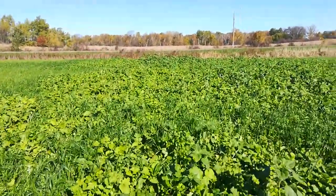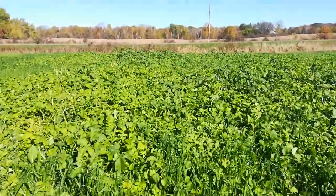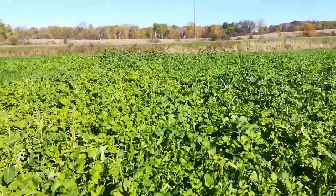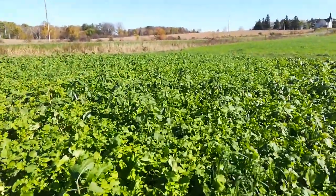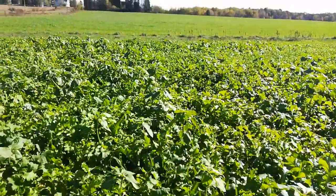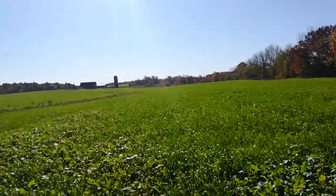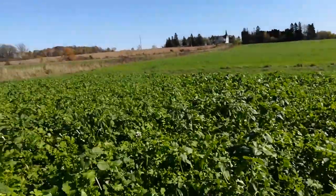These are all sunflowers you see back in through here, and it's like they all came out in a big clump. I'm not sure why they're all right here — it's kind of crazy. I haven't walked through the rest of this field, so I really don't know why it's like this.